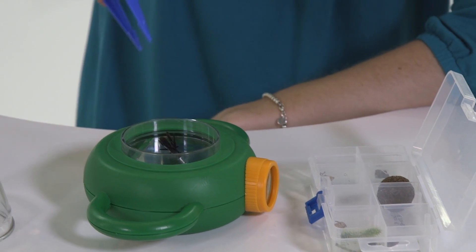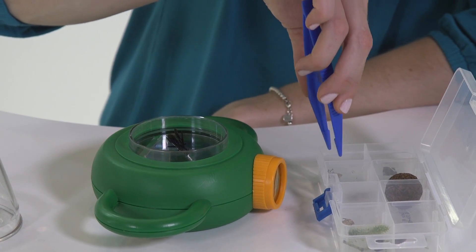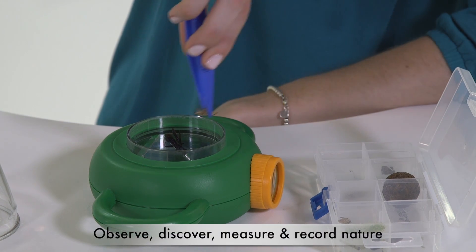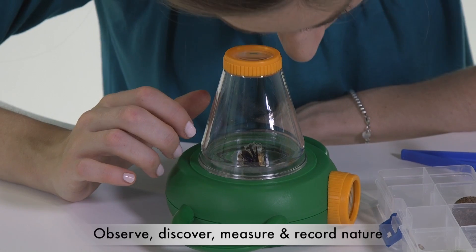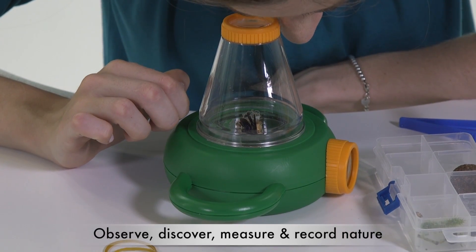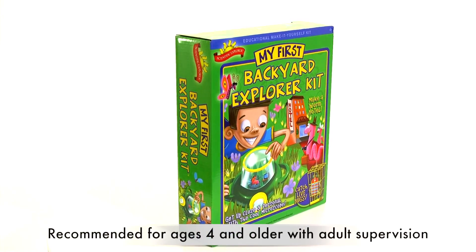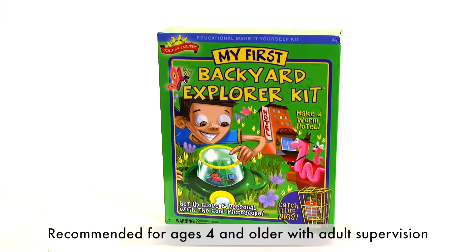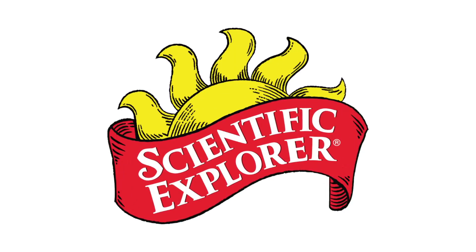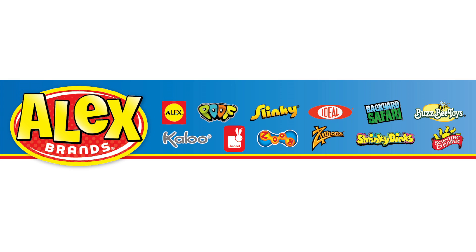Getting close up to nature is a great way to learn about life and living things. My First Backyard Explorer Kit is recommended for ages 4 and older with adult supervision. Scientific Explorer is a part of the Alex Brands family.